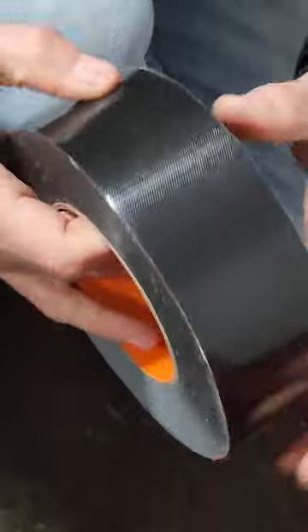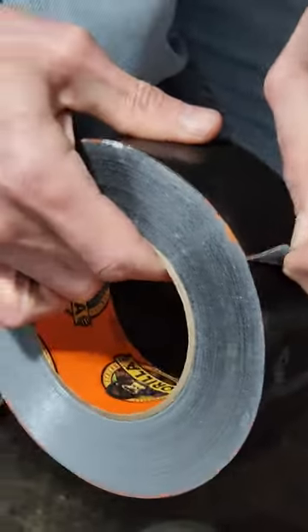Gorilla duct tape, on the other hand — take a look at this. Boom. Competition over. That's exactly why my Gorilla duct tape roll is thick — I've gone through about three or four rolls of this.